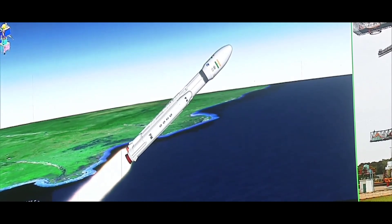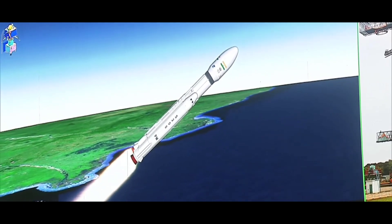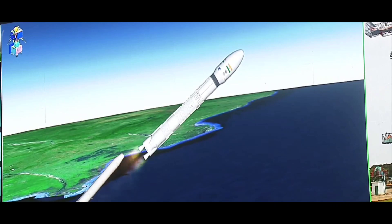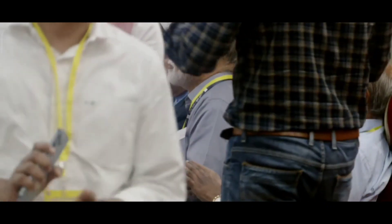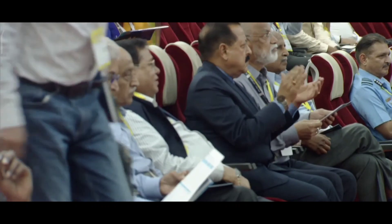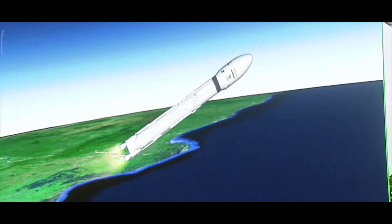Apart from the strap-ons, the core stage has also commenced its operation. This stage is based on a combination of hypergolic earth-storable liquid propellants UH-25 and N2O4. The S200s have now been separated.